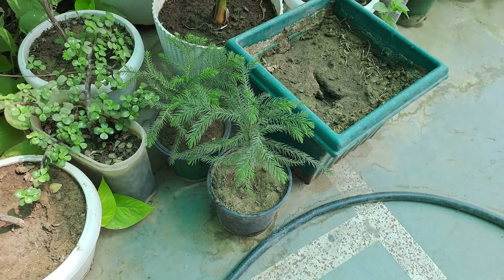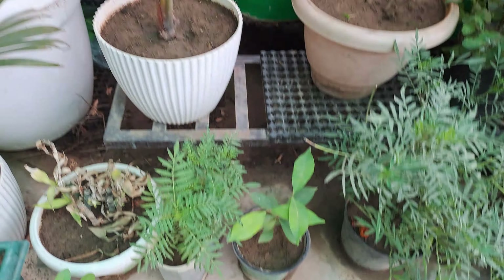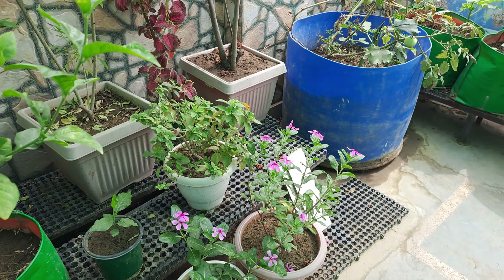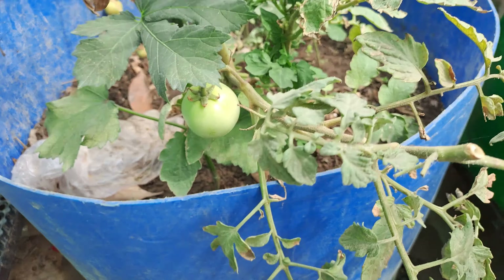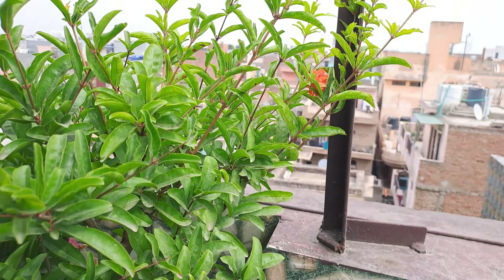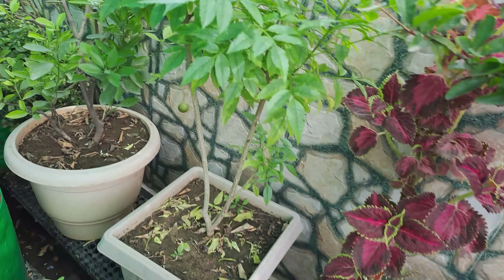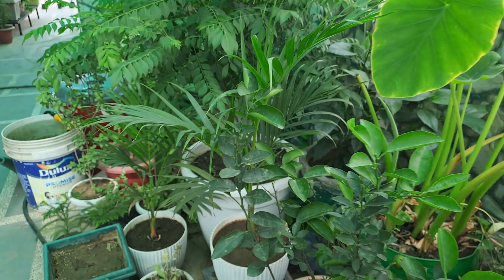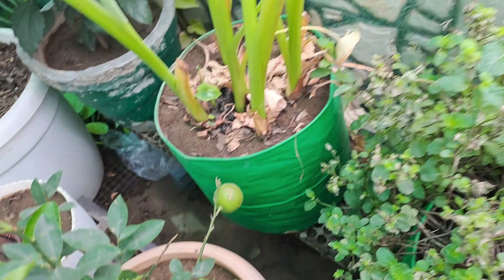This is a mini Christmas tree. There are many varieties — this is a jamun tree, this is a palm tree, this is a nimbu (lemon) tree. There are many trees, even tomatoes. Here is an areca palm. This is a Chinese nimbu, and this is a country nimbu. There are several nimbu plants here.